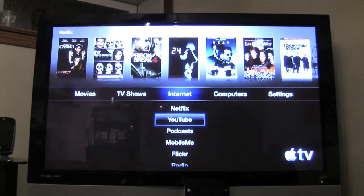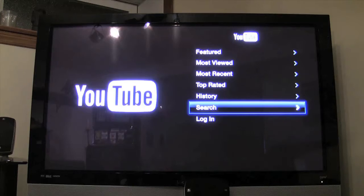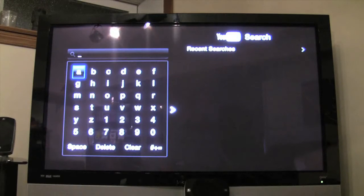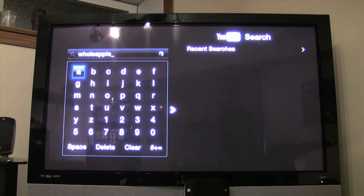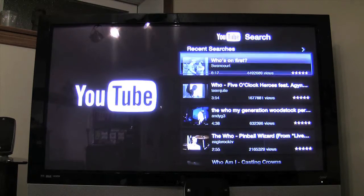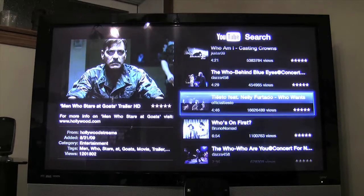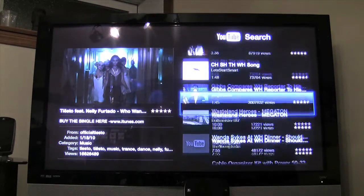We'll check out YouTube. We search for 'Whole Apple' — we've got the keyboard on the iPad so it's easy to type. We're not finding anything from our channel with just 'Whole Apple.'